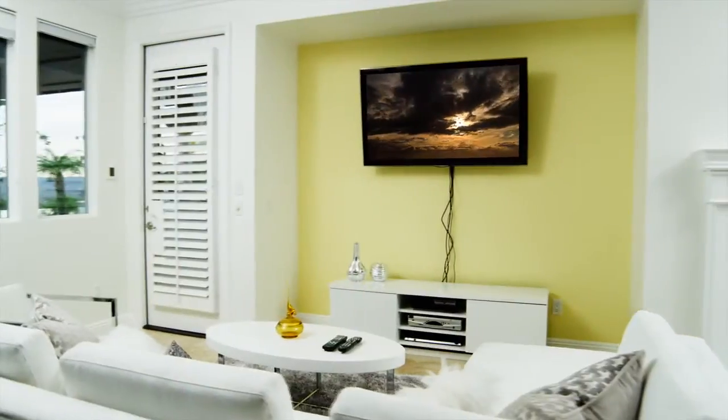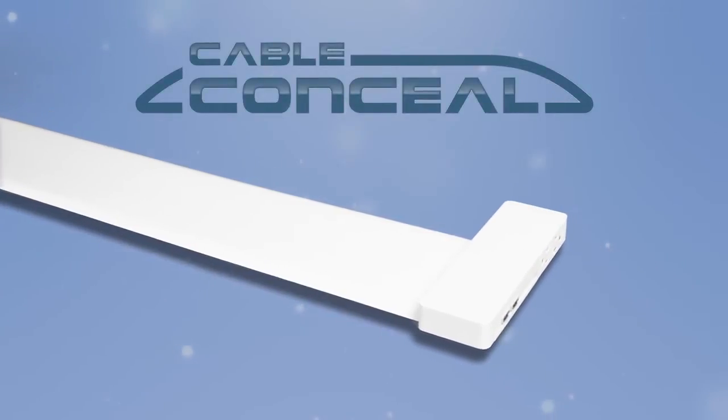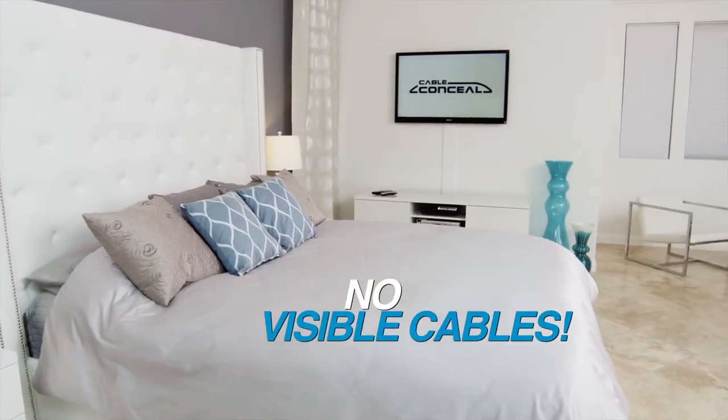If you love enjoying home entertainment on your beautiful flat panel TV but hate all those messy cables, there's finally an answer. The Cable Conceal Home Connectivity System by Proforma connects your flat screen television to any HDMI device with no visible cables below the TV.